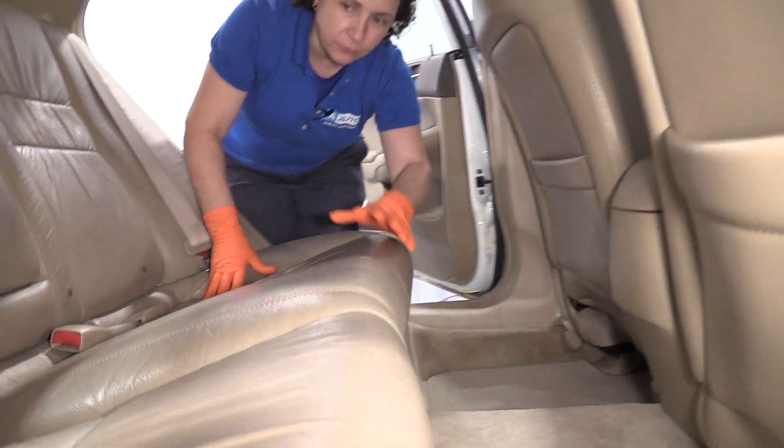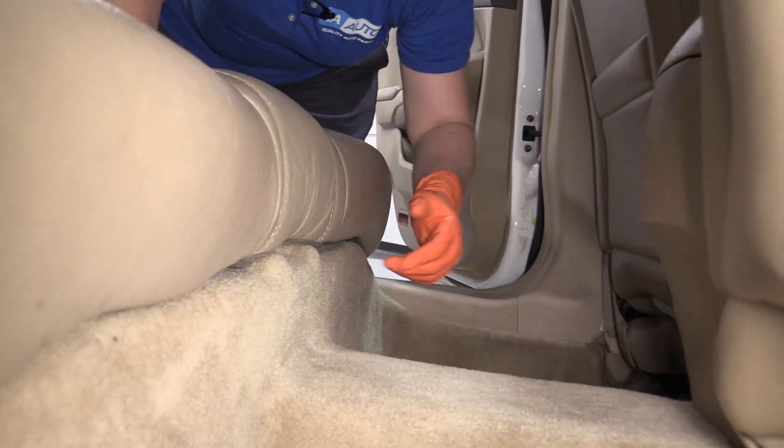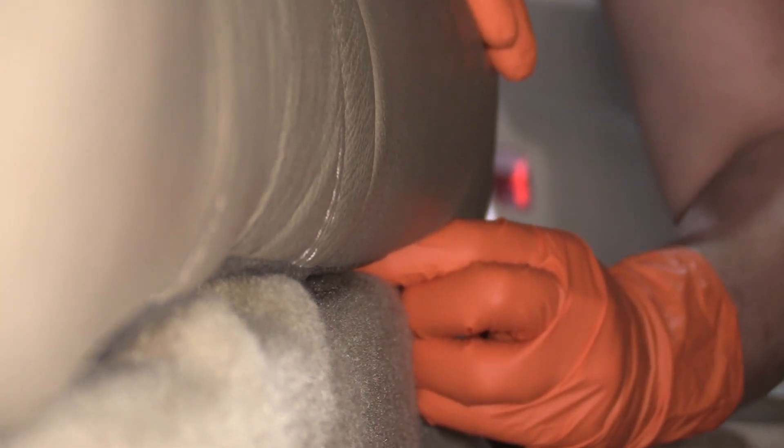There are two pull tabs located for the bottom seat — one here and one there, right in that area. Reach your fingers and you can feel a little T-handle. Pull out on the handle and pull up. Then do the same on that side.